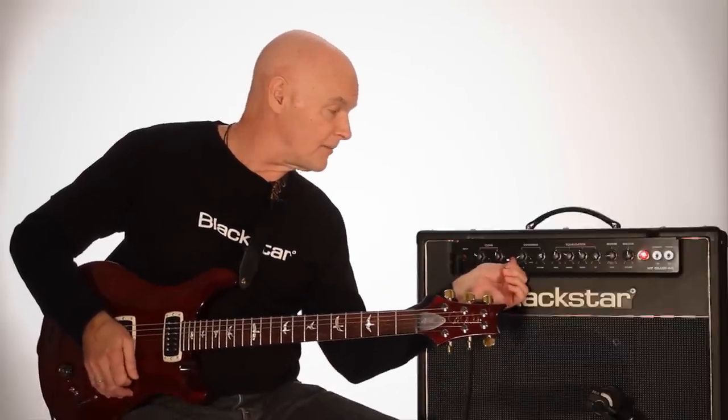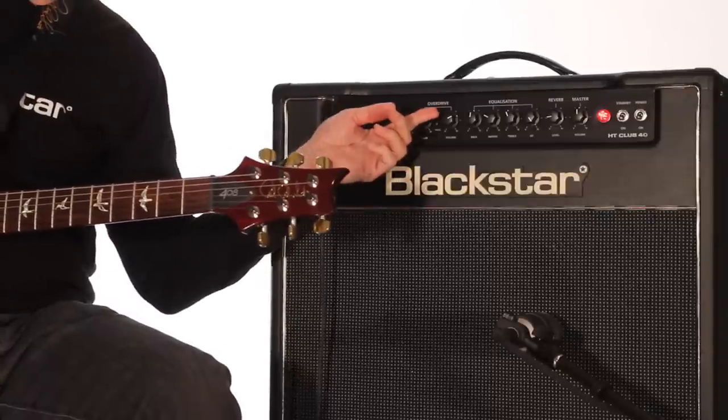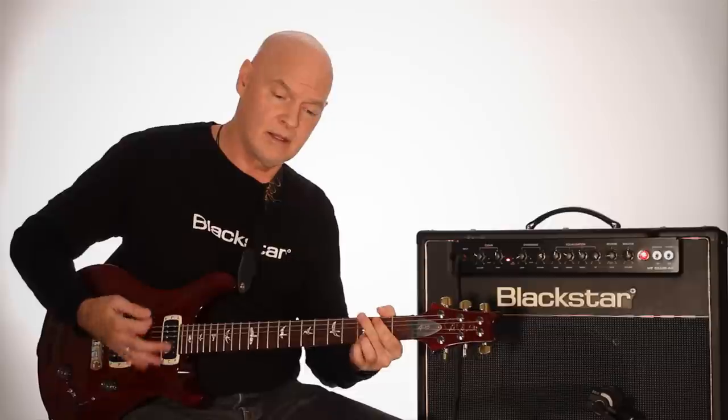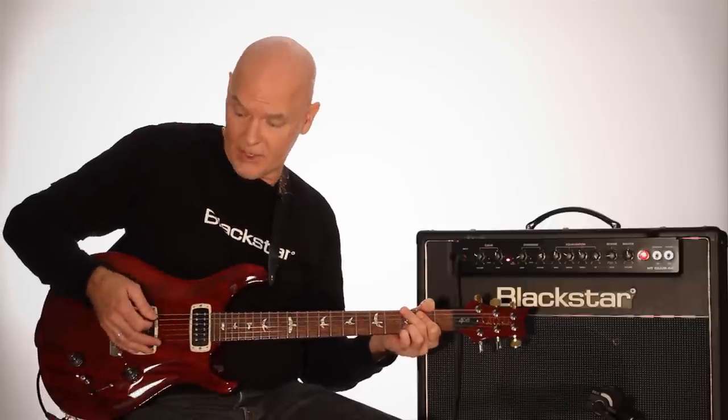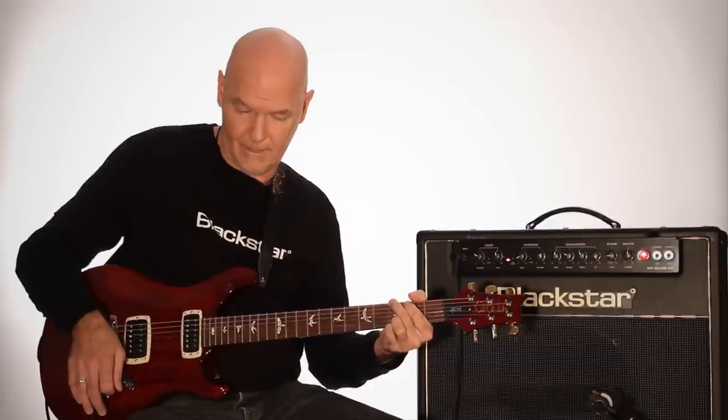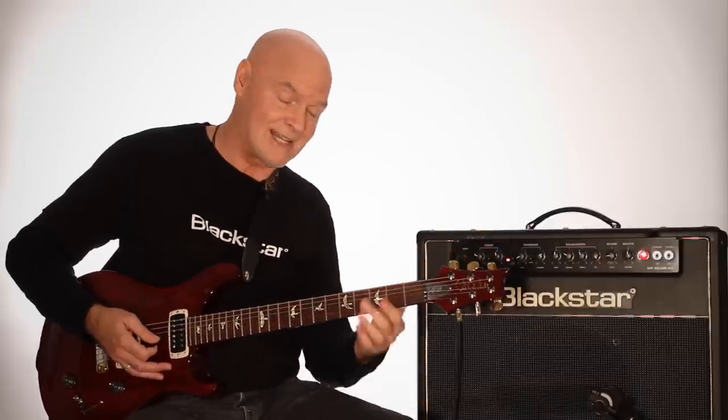If I go to my overdrive channel, I've got the gain back down, the master up a little bit. And now I have, again, two more voices. One is kind of a classic crunch. Back my volume down to my guitar. Here's the overdrive added to that.